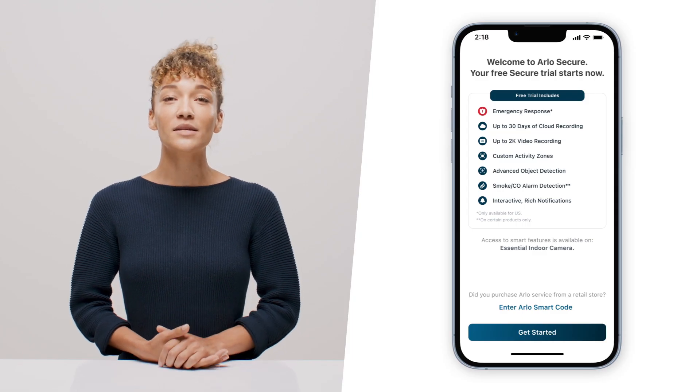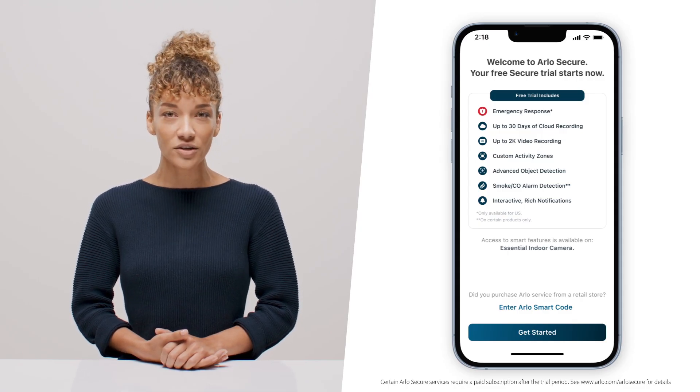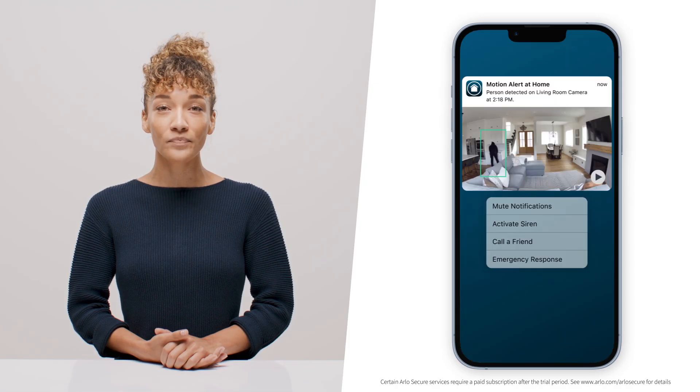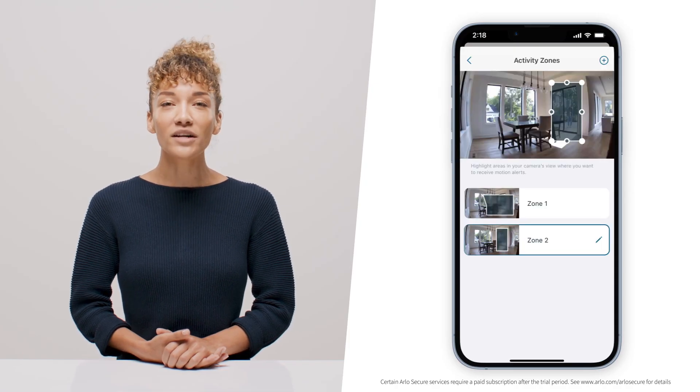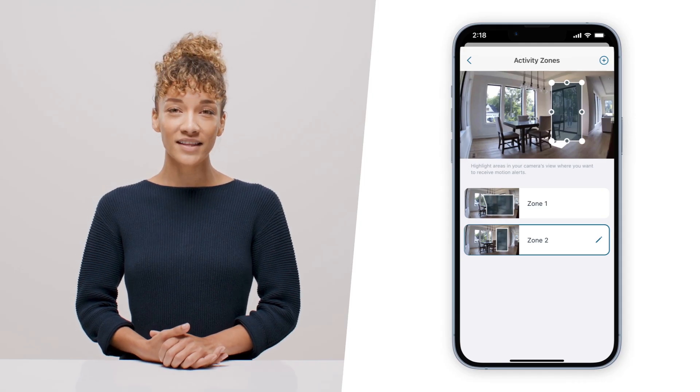Now that your camera's mounted, let's set you up with a free trial of Arlo Secure. Arlo Secure is a subscription-based service that provides cloud recording with a 30-day video history, emergency response, person detection, smart activity zones, and more. Just follow the easy setup process in the app.